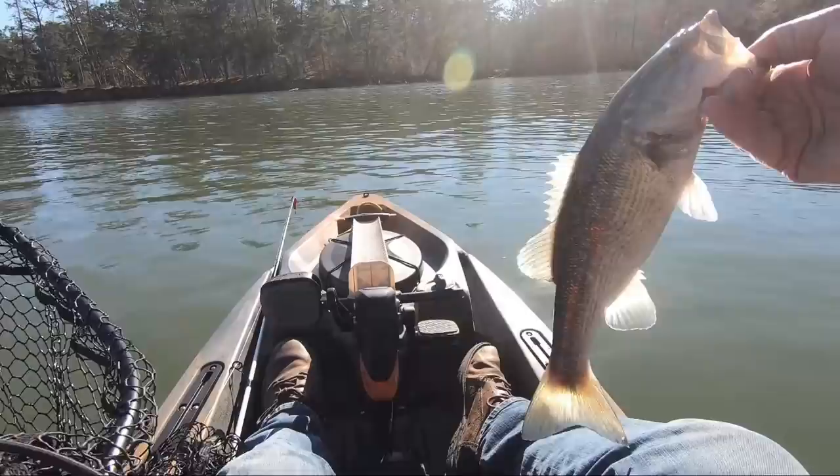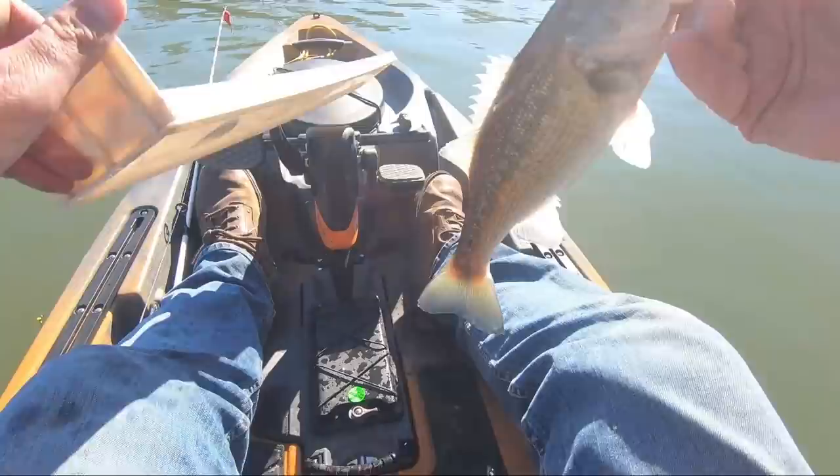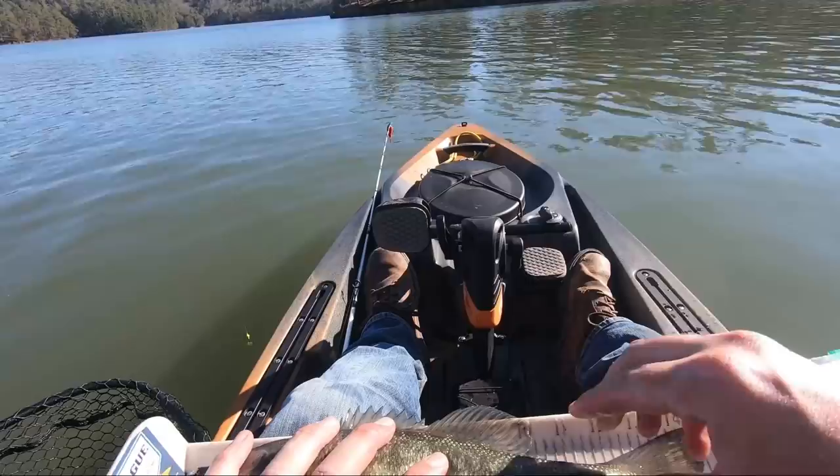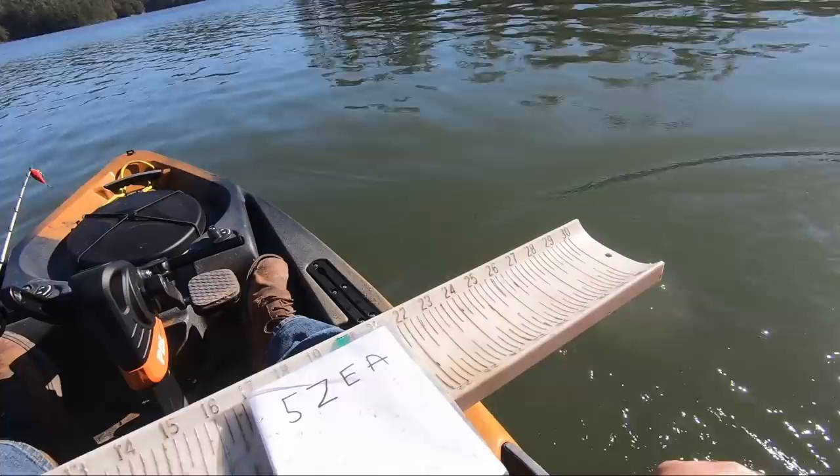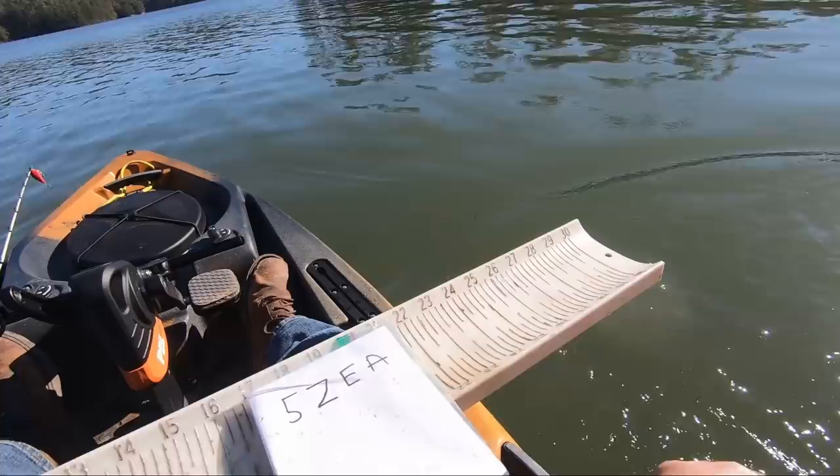Some people put their nets right here to try to catch them if they jump, but the other one would have jumped so far it would have made it anyway. 14 and a half. All right — that's the first one in my tournament. 14 and a half — not a bad little start.